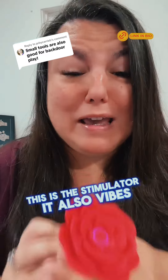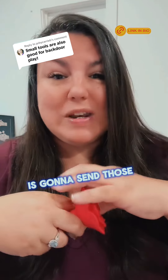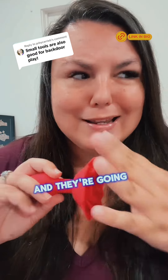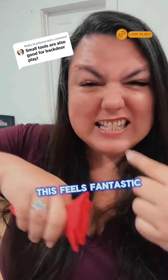This is the Stemulier. It also vibes. It's very intense, plus the shape of that rose is going to send those vibes through your butt cheeks all over the place. And if they're going in the front door and they're putting pressure on this, it feels fantastic all the way around.